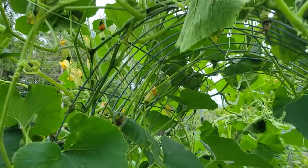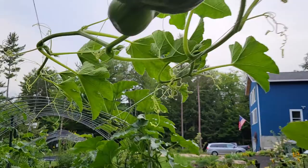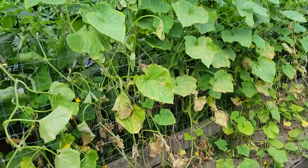We did the same thing down here with our pumpkins and even into the delicata squash that are now coming up onto this. We haven't seen this much of an issue with our cucumbers, but those are also starting to actually get up and over the top.